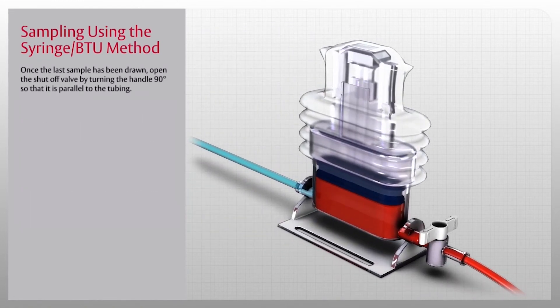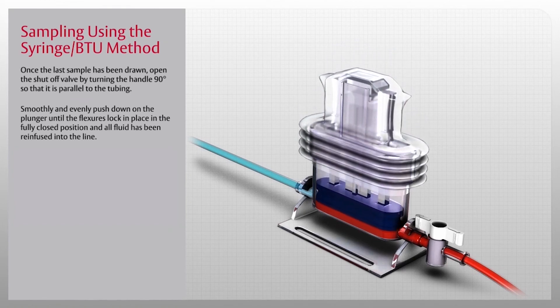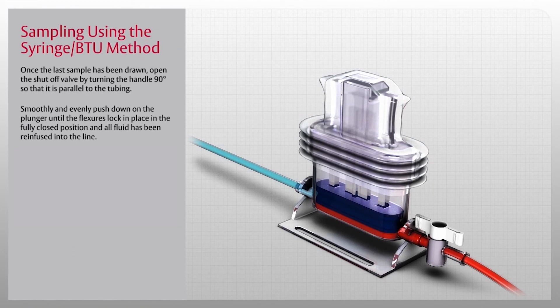Once the last sample has been drawn, open the shutoff valve by turning the handle 90 degrees so that it is parallel to the tubing. Smoothly and evenly push down on the plunger until the flexors lock in place in the fully closed position and all fluid has been re-infused into the line. The recommended time to push the reservoir plunger to the fully closed position is three to five seconds.